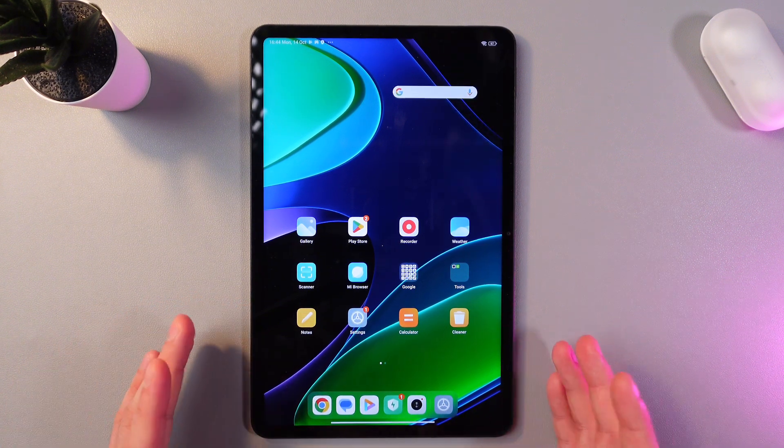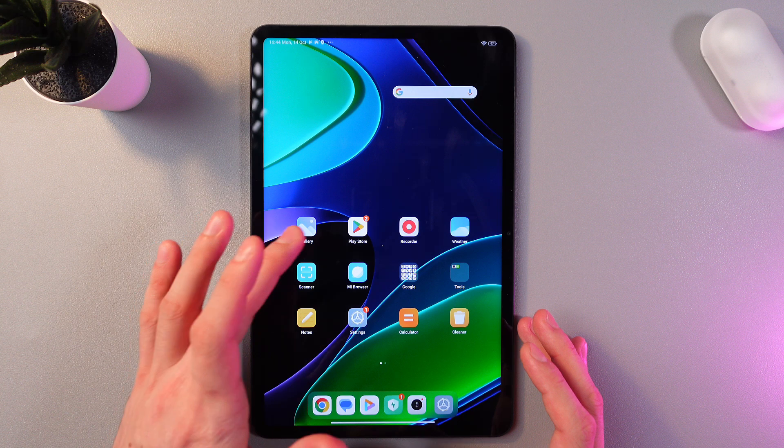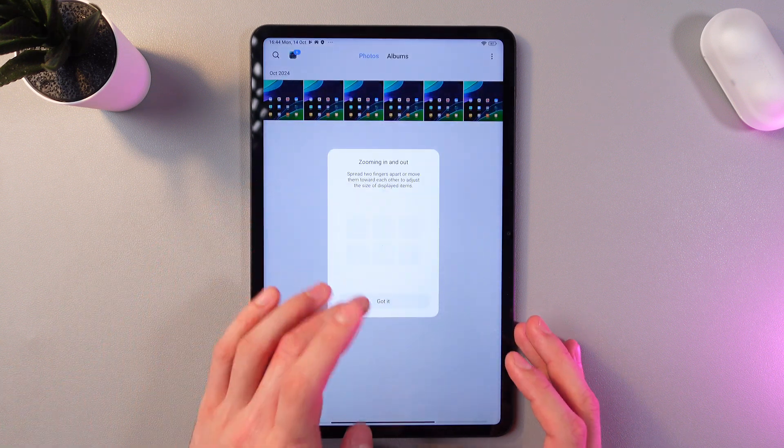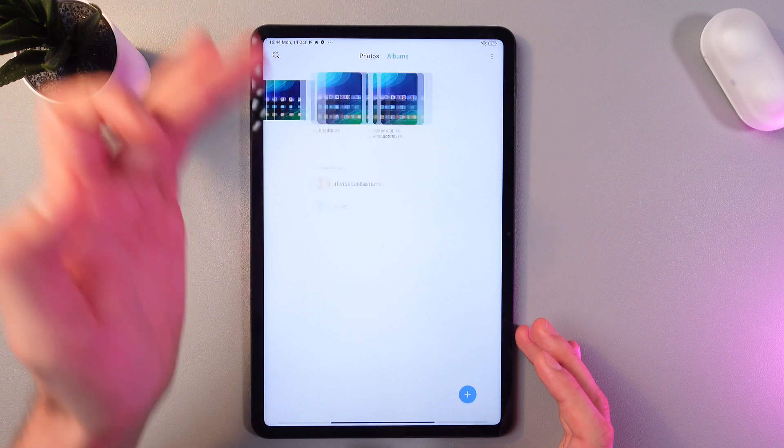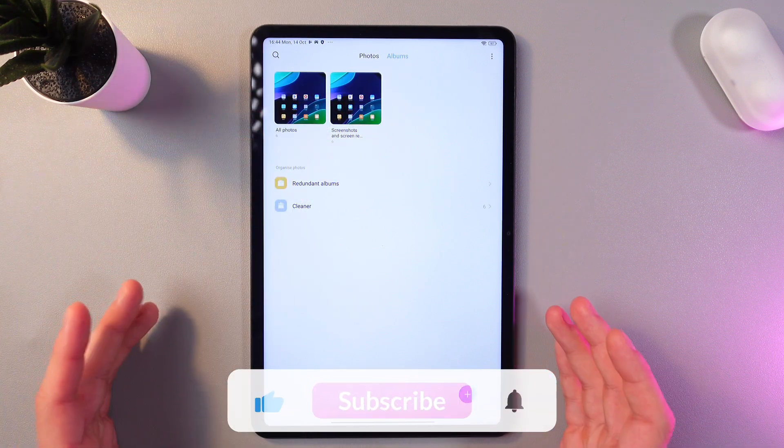You can find all of your screenshots in your gallery. Press 'Got it', and we've got all of our screenshots. Press 'Album', and we've got album screenshots and screen recordings.